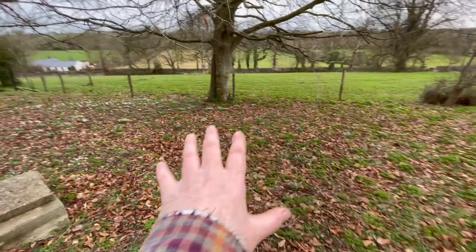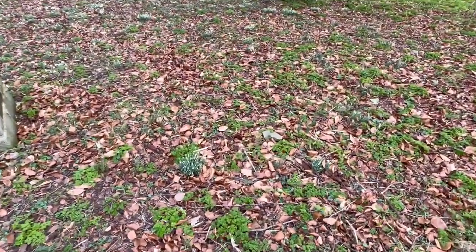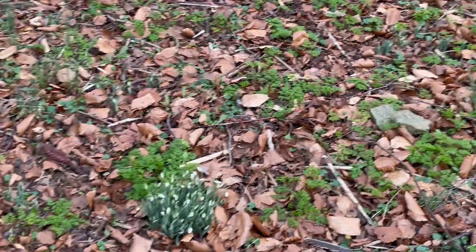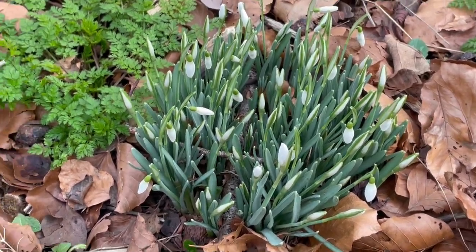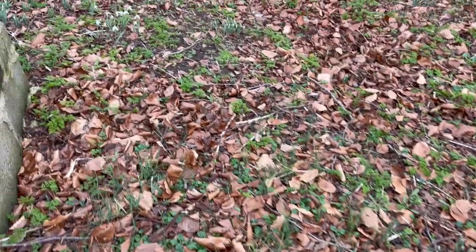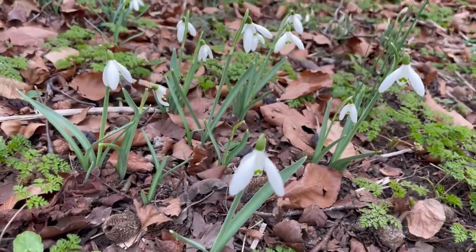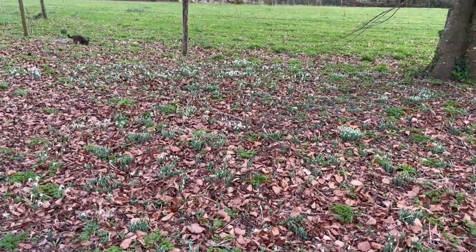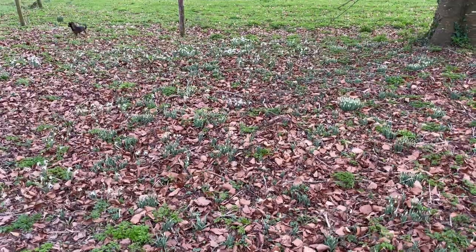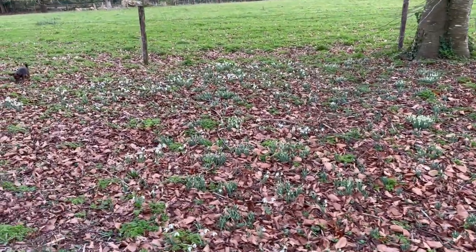These snowdrops all in here are from two different kinds that my grandfather brought home. One is from Serbia — these are the smaller Serbian ones, they bloom late. And then these bigger ones here are Russian ones — Russian snowdrops. Both of which my grandfather brought back after he'd been teaching out in Russia and Serbia in the 1920s and 30s. So it's a mixture of the Russian and Serbian snowdrops in this plantation.